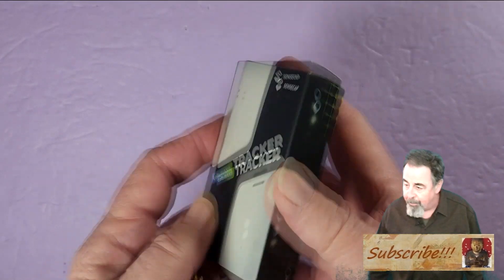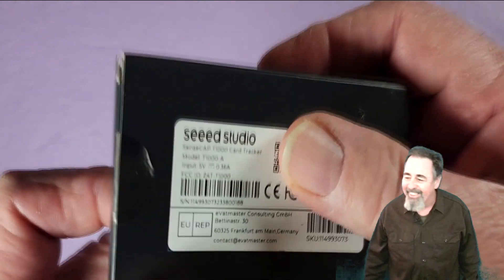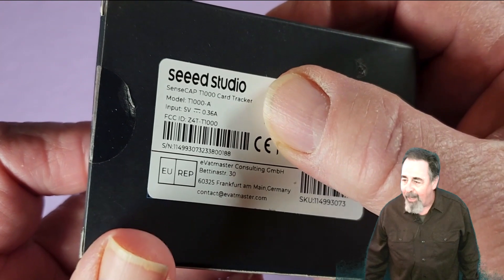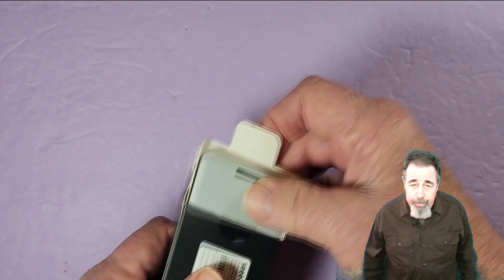It says it has battery life that stretches for months on a single charge. Let's open the box. I can't show you the code on the back. I wanted to make sure I got the A version that has the sensors — the T1000A. There is a T1000B, which is just GPS and LoRa.